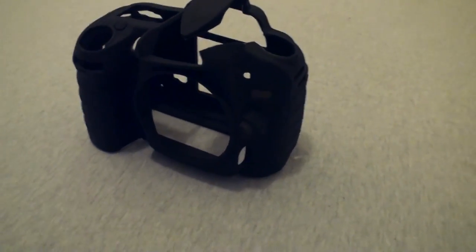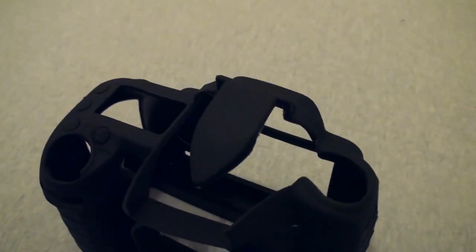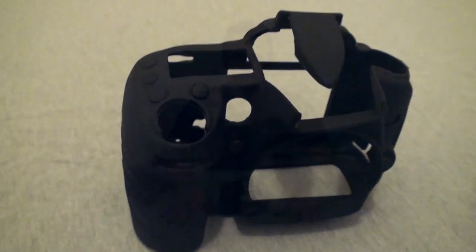First thing to point out is for people in the U.S., this case is actually branded as the Delkin Snugget Pro, so for our U.S.-based readers that are trying to find it on Amazon or whatnot, you'd need to search for Snugget Pro.